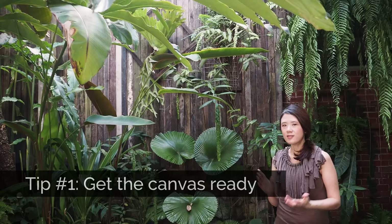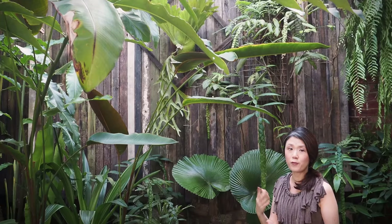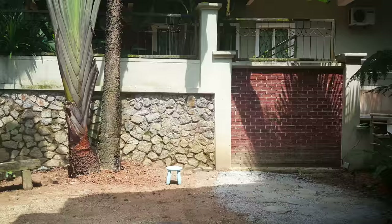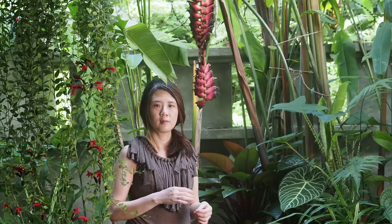Tip one: get your canvas ready. This is about the background — before you start planting, make sure you have a nice canvas to work on. I'm also a photographer, and for portraits it's very important what the background looks like — sometimes more important than the portrait itself. So likewise when doing your planting, consider what you're seeing. Here I put up some wood; before that it was a mixture of stones, concrete, and metal grill, which was a real eyesore, so I standardized it all using just wood.